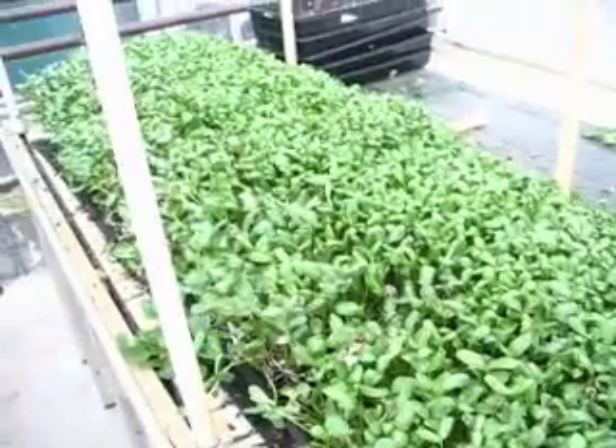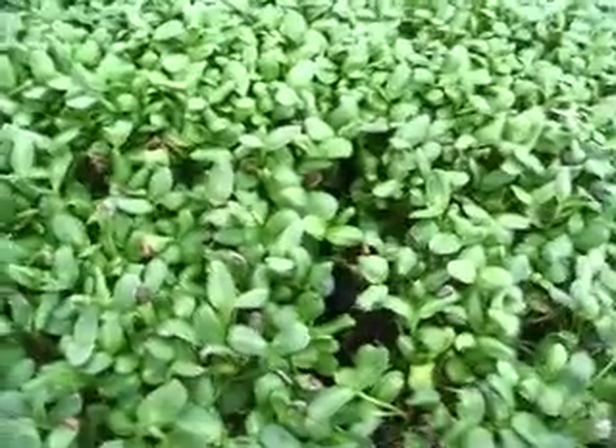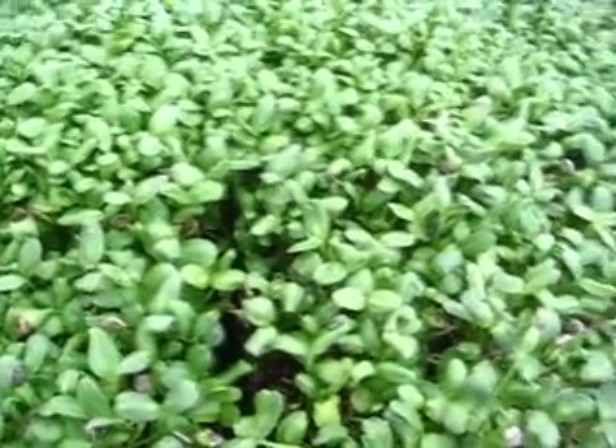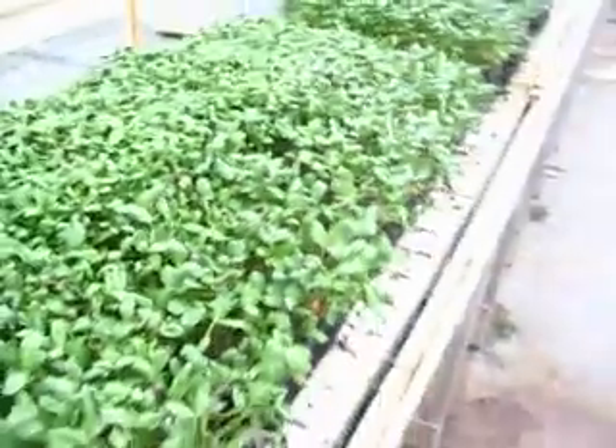It'll be difficult because these growing conditions are so different from what will be outside. It's hard to know how well these conditions will reflect actual conditions and how growth will be affected. These grew really fast, and the temperature is really uniform — it was warm, the ideal temperature in here. Whereas outside, it's going to get cool at night and the daytime temperature is going to fluctuate.